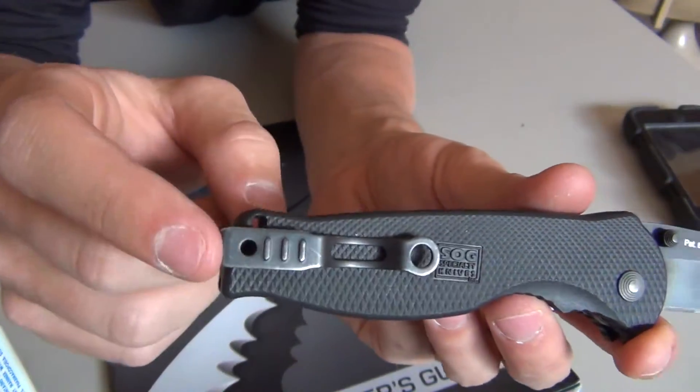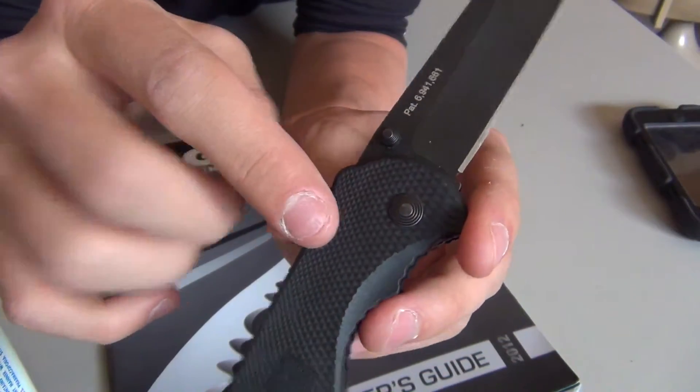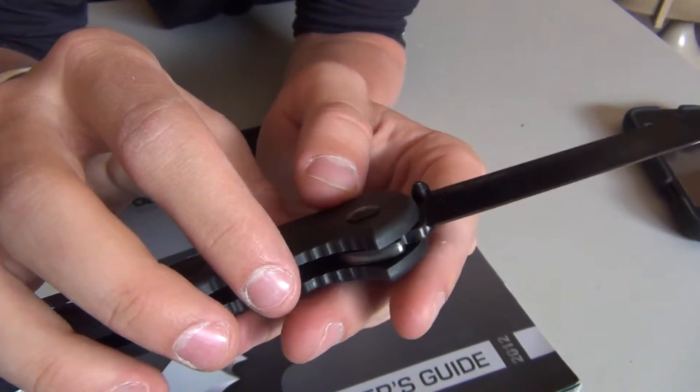The pocket clip is reversible for right or left hand carry, but it will always be tip up — there are no positions for tip down. Not too many people are going to complain about that.